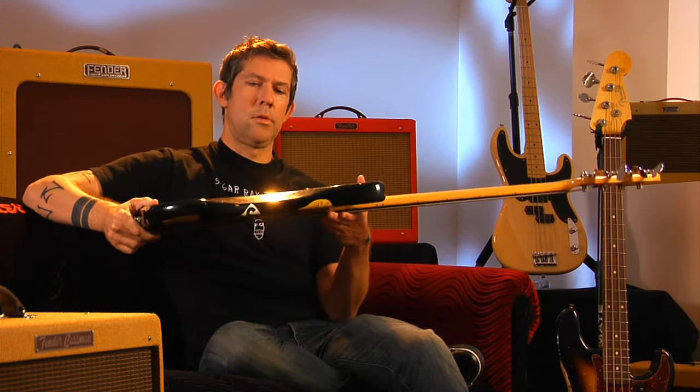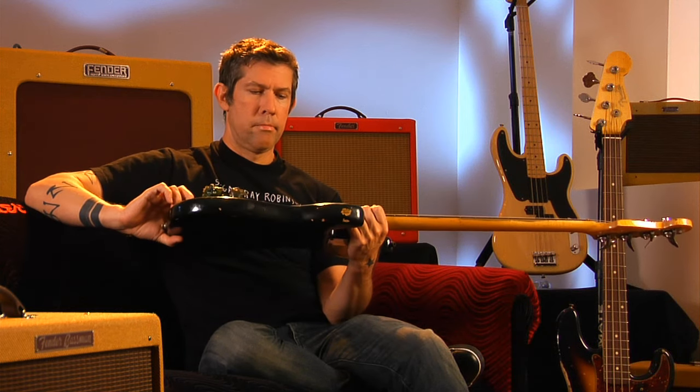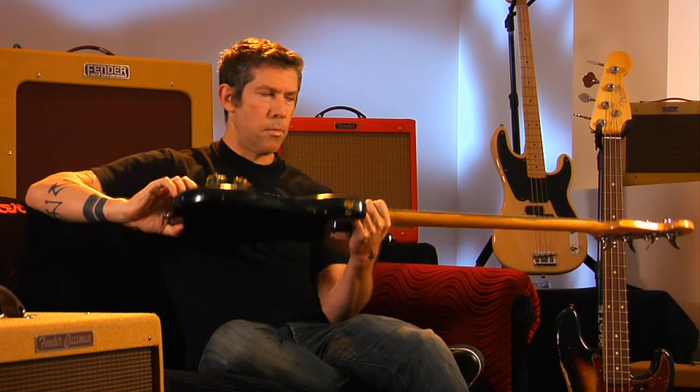I used that for a little bit, just playing in the neighborhood with friends, learning bits of Rush songs and Yes and things like that. And then my parents for Christmas bought me this — when I was 17 — and this is the bass that my parents bought me.